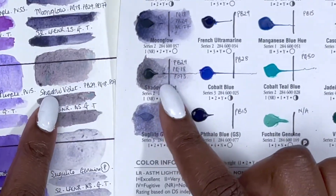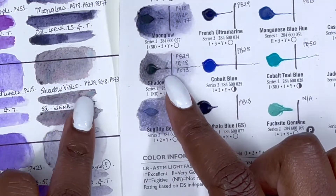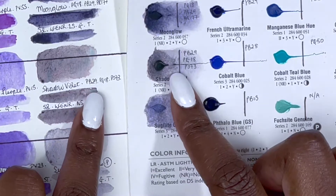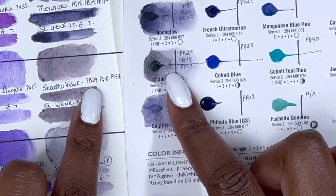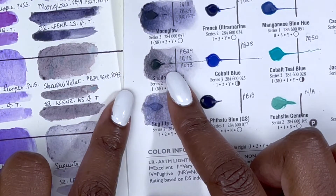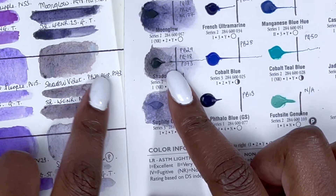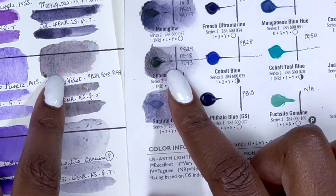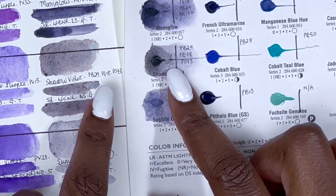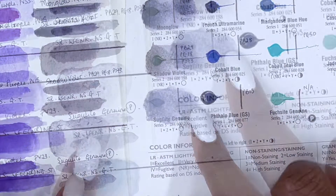Next we have Shadow Violet, PB29, PG18 and PO73, series 2, excellent lightfastness but not rated, non-staining, granulating and transparent. It's such an interesting granulating colour — you can see greens, orange and blues poking through. It's mentioned on the Daniel Smith site as being able to highlight the subtleties of shadows, and I can see why.